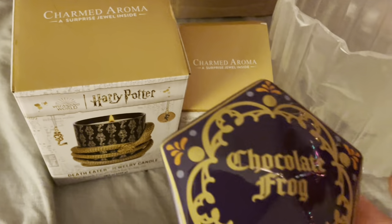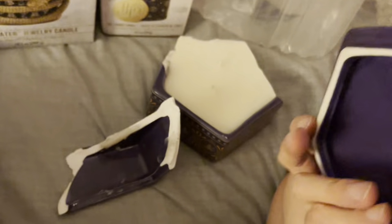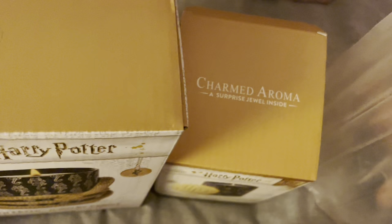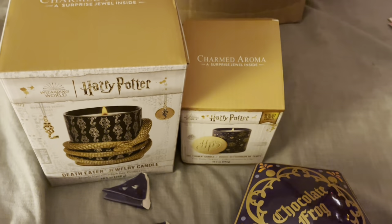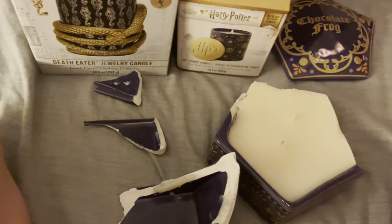And look, there's a piece of hair there. The person who packed my candles — she or he was losing a lot of hair because that's not the only place I saw hair. At any rate, there's the Chocolate Frog and yeah, could have been better. There's an overview of the candle and pieces.